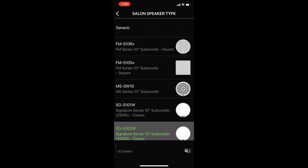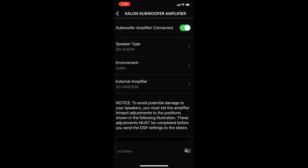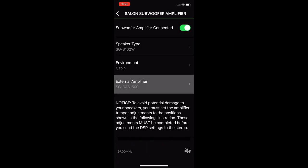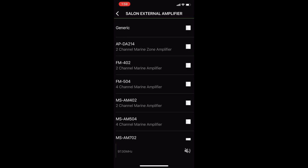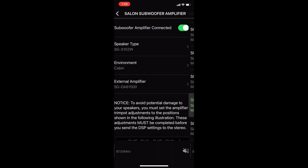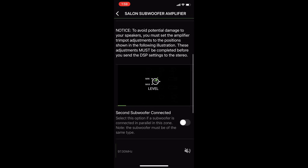From there, we select the subwoofer. Again, external amplifier. We tell it what kind of environment we're in, we tell it which amplifier we're using, and after we choose our amplifier it should come up and tell us the configuration.